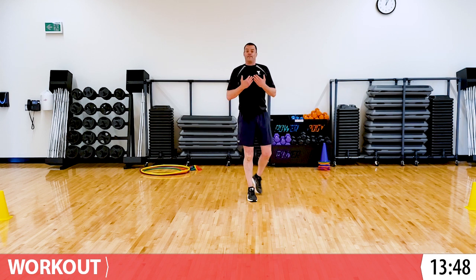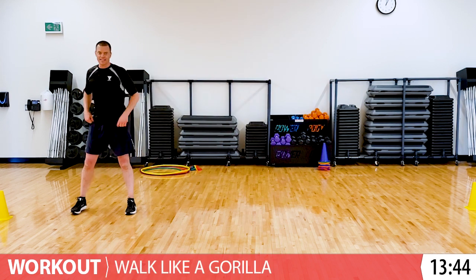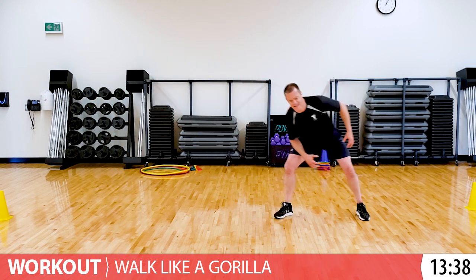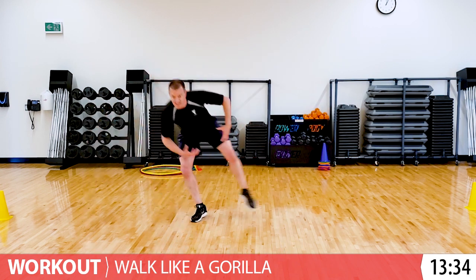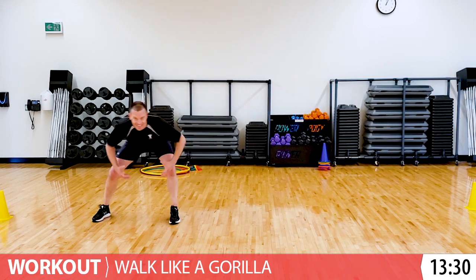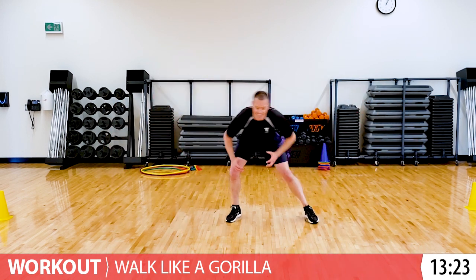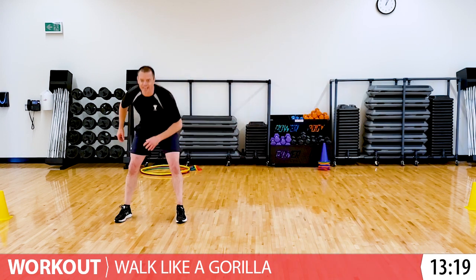If you've done my other videos, you know I love the gorilla walk. We're going to go side to side. It looks like this. We'll just do two each way. And back the other side. Get nice and low if you want to challenge yourself. Let's go one more time this way. And good.